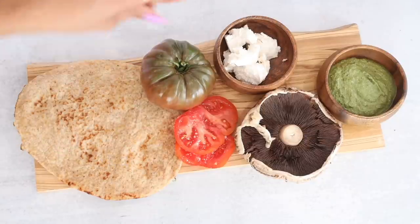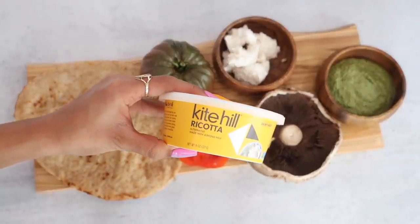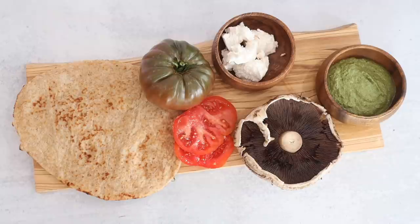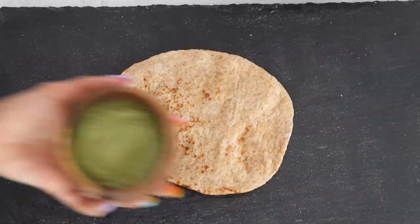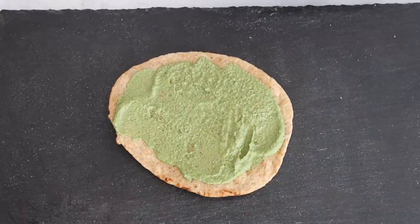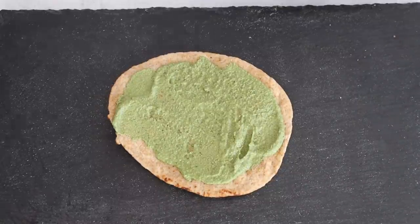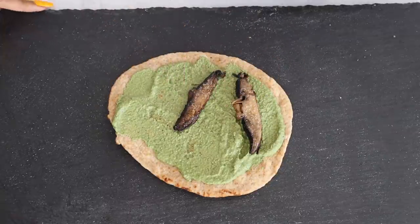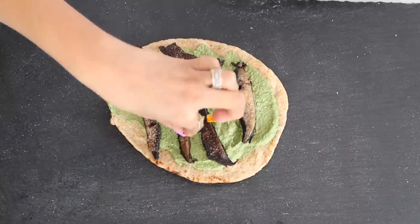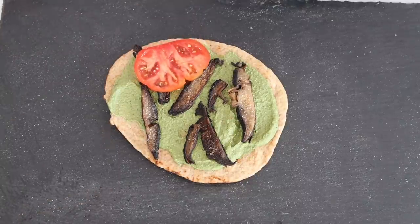For this flatbread I'm using whole wheat naan, heirloom tomatoes in two different colors, and some ricotta cheese from Kite Hill — it's amazing. Although I try to stay away from processed foods and vegan alternatives, the ingredients in this one aren't bad. Then obviously a portobello mushroom, and my basil chimichurri pesto. This stuff is so good — on a sandwich, on a flatbread, on your fish, on your chicken, the opportunities for repurposing the sauce are truly endless. I'm putting a very generous amount on because I'm going to toast this in the oven, then add my bacon-style portobello mushrooms.